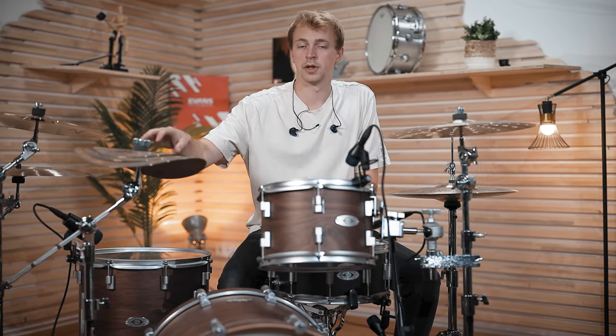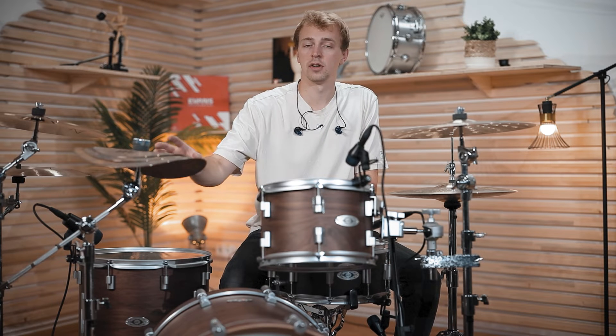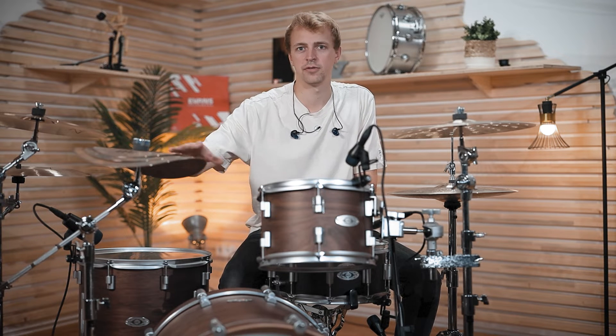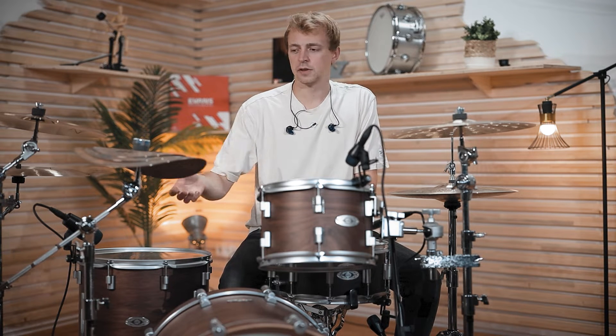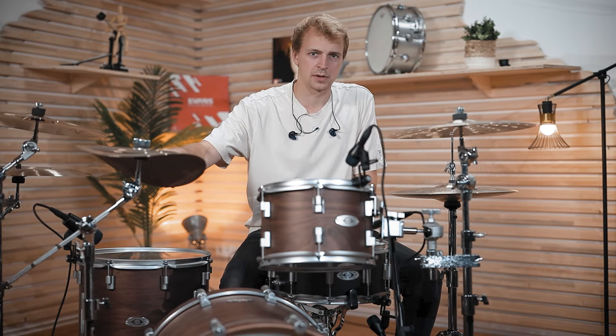If you want to take it even further, there's an expansion kit with two more layers to add. Istanbul does the same thing — you can also get a five-layer version. Meinl also offers a second version that's more brilliant and a little cheaper, so if you're looking for a little more trash in it, this might be the one to go with.